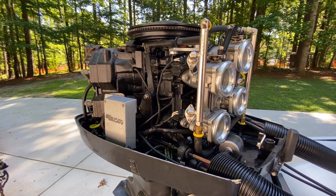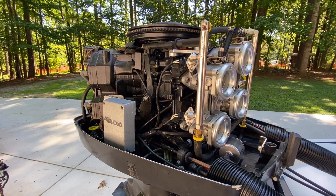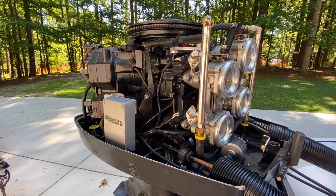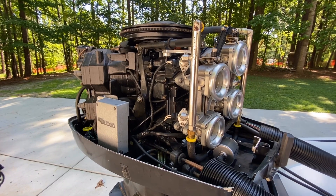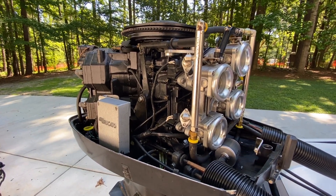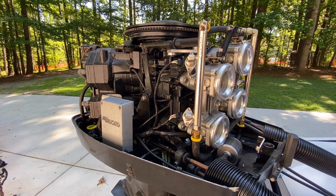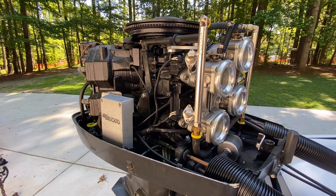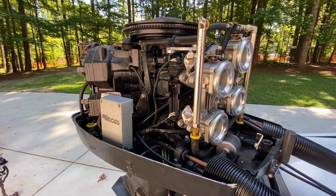That's been my business since 1996 — doing this stuff. I started with making an air intake system for Mercury racing outboards. I patented my product, and Mercury actually bought them to put on their race outboards for Formula One and for drag racing.